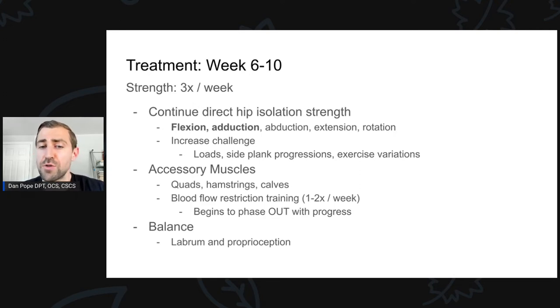We're still thinking about the accessory muscles — quads, hamstrings, calves, core, all that good stuff. You'll notice we start to phase out blood flow restriction training. Now we're doing it one to two times a week, whereas before we were doing it twice or more if the individual had access at home. A mistake is to think that BFR is advanced training — it's not. Advanced training is heavy loads, high speeds, and sports-specific skills. BFR is none of those things. It's a nice adjunct at this stage to add strength and hypertrophy to a target area. As you get better and more advanced with rehab, we have to move away from it.